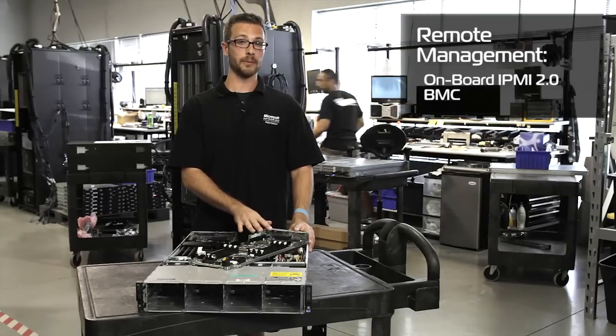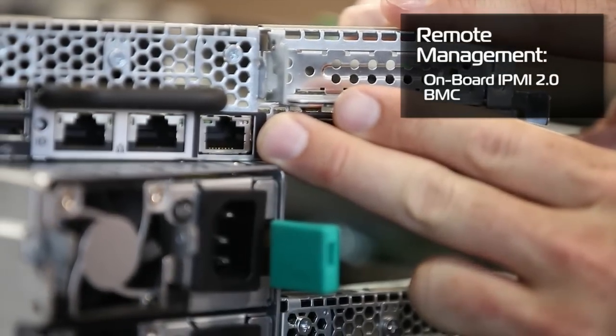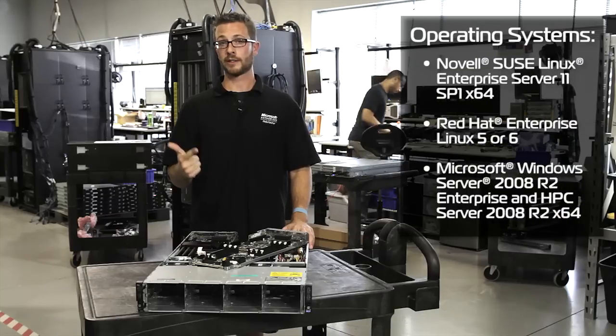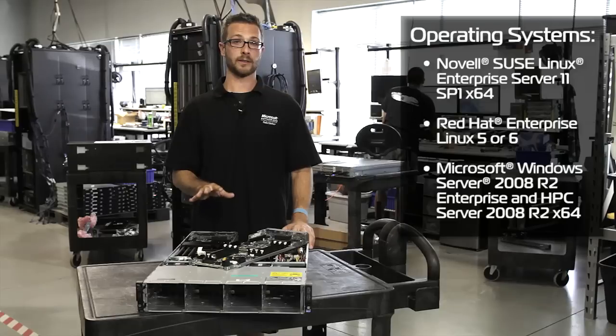Onboard we've also got an IPMI 2.0 BMC with a dedicated NIC on the back for full systems management. We've also got support from Dell for Red Hat 5 or 6, SUSE 11, or Windows Server 2008 R2 — all with full driver sets and full functionality guaranteed to work.